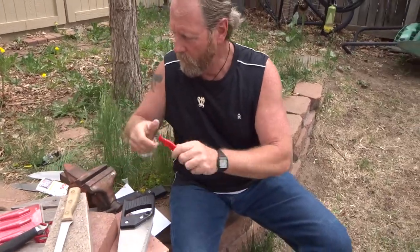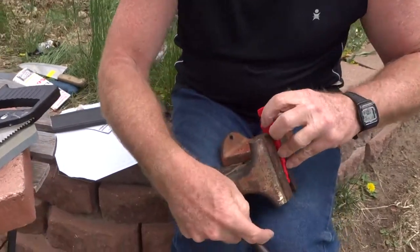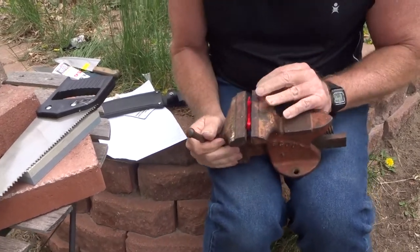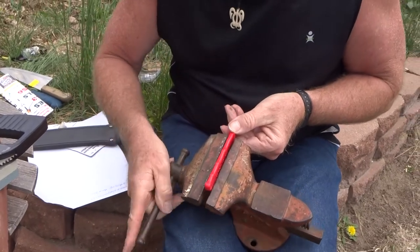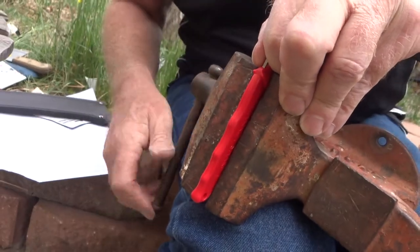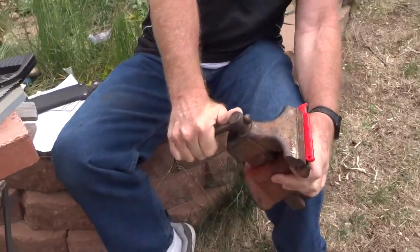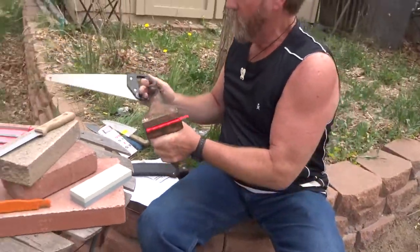Now I'm going to put my sharpener in the vise. It's fatter in parts than it is in others. I wish I had a vise that was actually nailed to something — but there we go. All right, now we're going to take the saw and set this thing down like this.